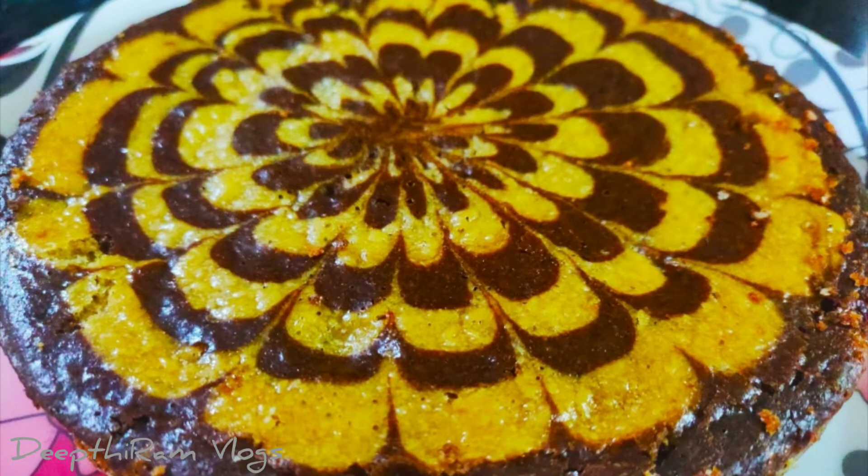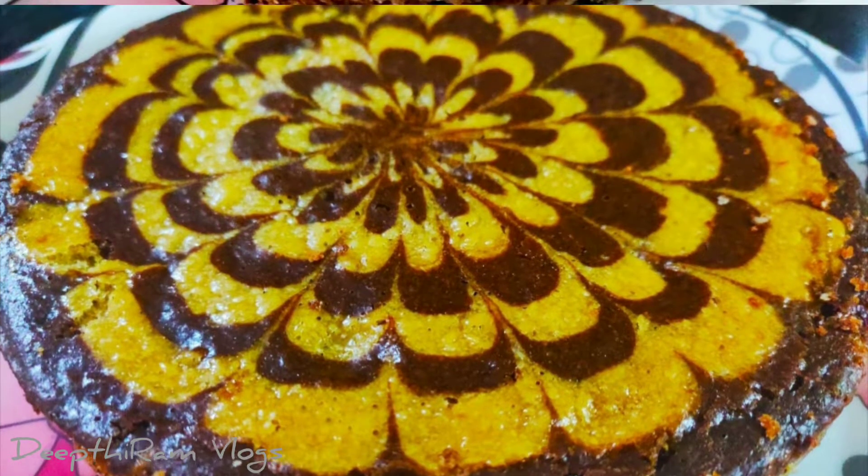Hi everyone, welcome to my channel. In this video, I will show you how to prepare marble cake.